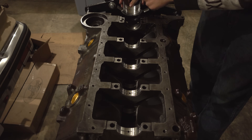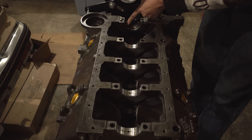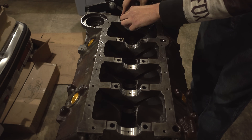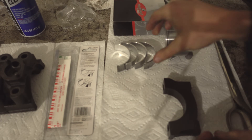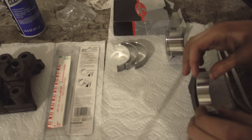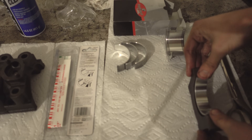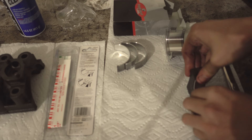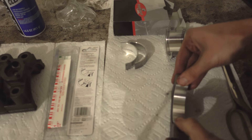The same thing on the big one — make sure you're installing it with the oil passage and the notch in the right spots. We'll install the top halves of the bearings in the main caps in the same exact way: line up the notch, press it in until it's flush.